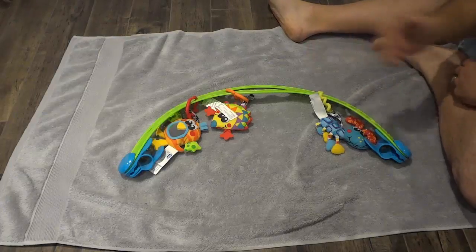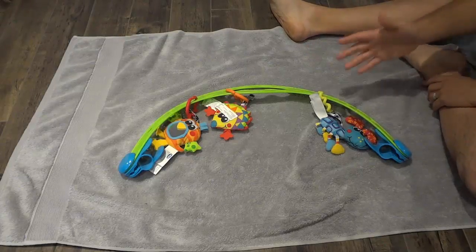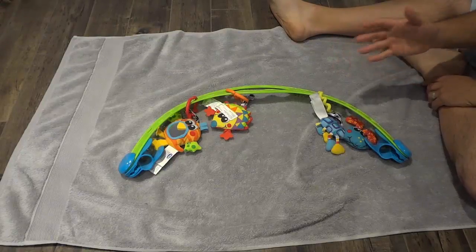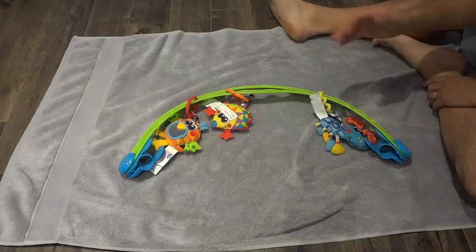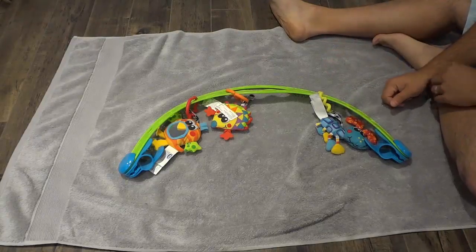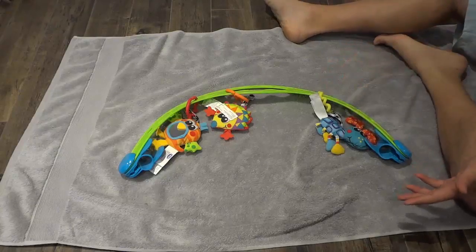Hey everybody, I'm here today to do a review of the Playgrow Bright Buddies Travel Play Arch. This is an awesome stroller accessory, and in this video I'll be going over the features and functions of it.